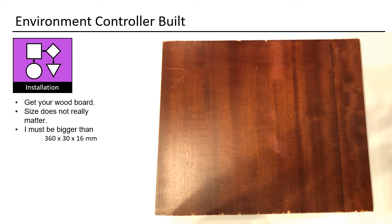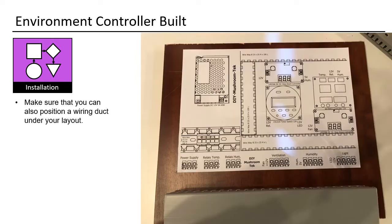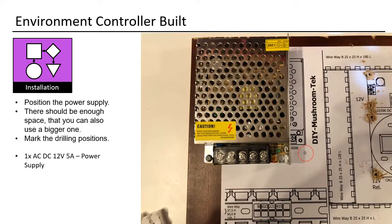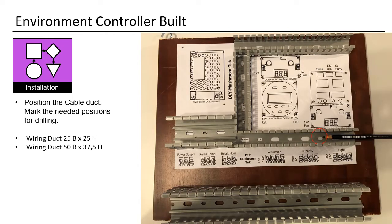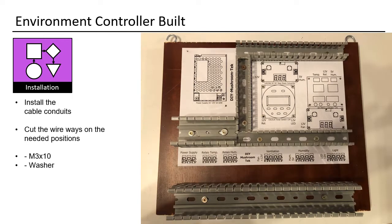Get your wood board — size does not really matter, but it must be bigger than 360 × 30 × 16 mm. Print out the layout and glue it to the board. Make sure you can also position a wiring duct under your layout. Drill 2.5 mm holes for self-threading M3 screws. Position the power supply — there should be enough space to also use a bigger one. Mark the drilling positions: 1× ACDC 12V 5A power supply. Drill the two holes. Position the cable duct, mark the needed positions, perform the drilling, and install the cable conduits. Cut the wireways at the needed positions.